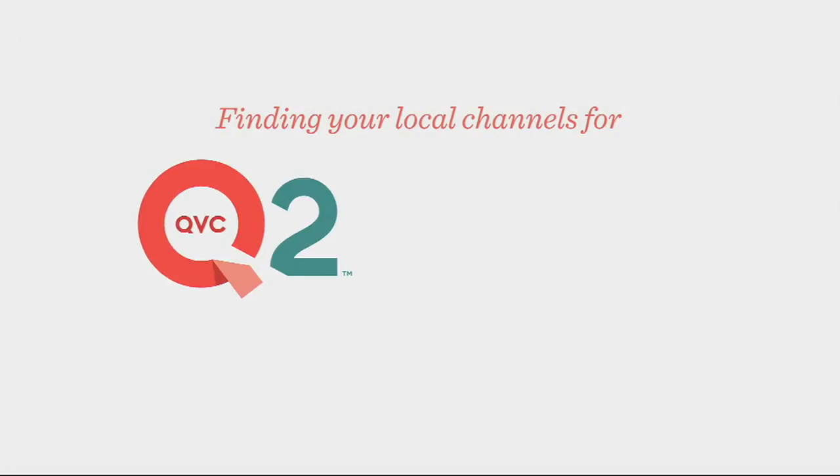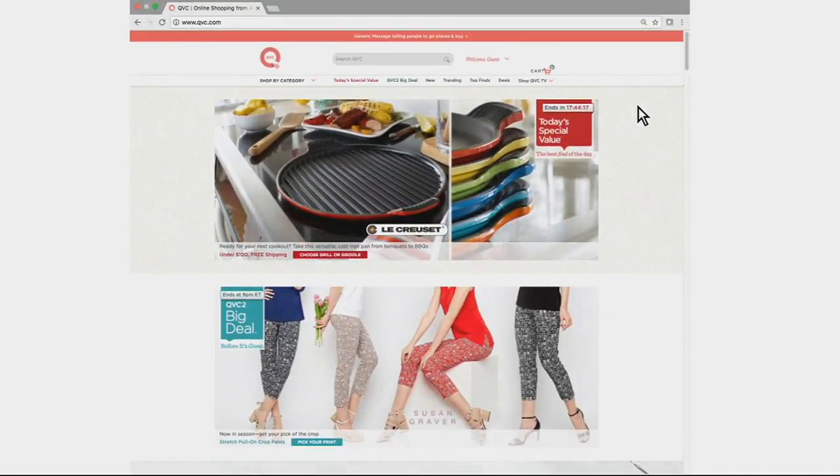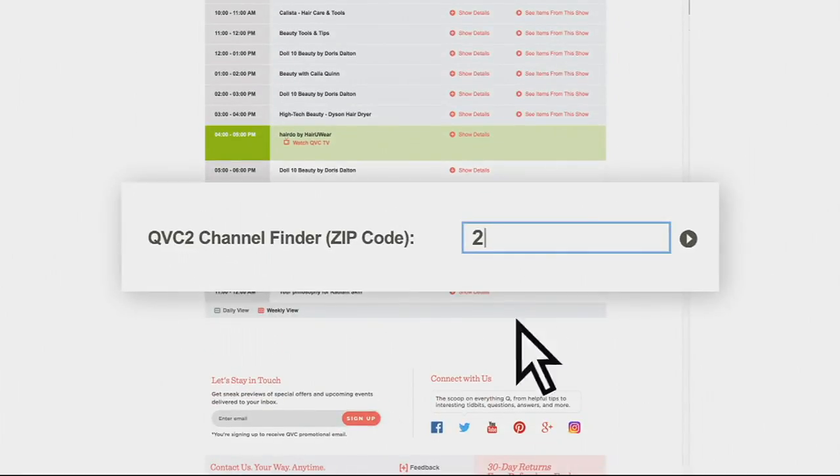Finding your local channels for QVC2 and Beauty IQ is as easy as one, two, three. Step one: go to qvc.com, click the 'Shop QVC TV' dropdown, and choose Program Guide. Step two: type in your zip code at the bottom of the program guide.